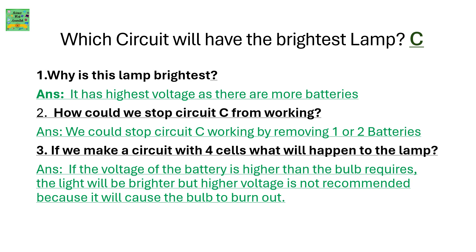Which circuit will have the brightest lamp? It is circuit C. Why is this lamp the brightest? It has the highest voltage as there are more batteries. How could we stop circuit C from working? We could stop circuit C from working by removing one or two batteries. If we make a circuit with 4 cells, what will happen to the lamp? If the voltage of the battery is higher than the bulb requires, the light will be brighter, but higher voltage is not recommended because it will cause the bulb to burn out.